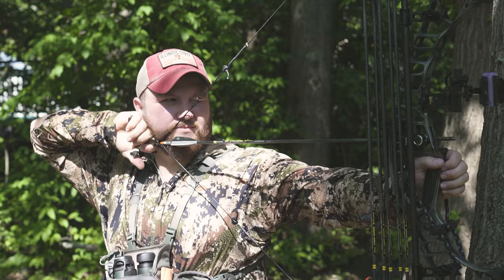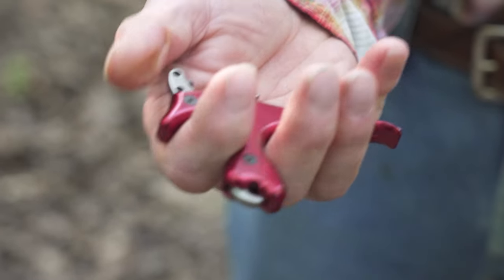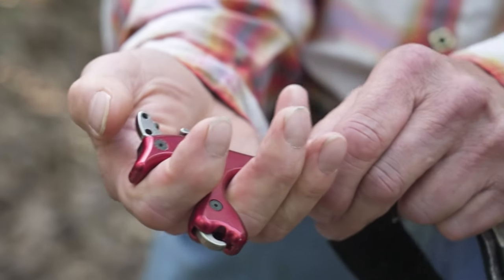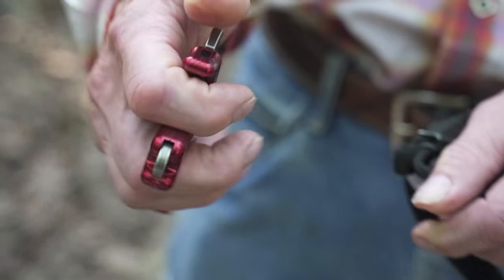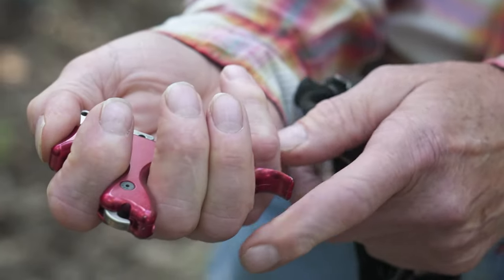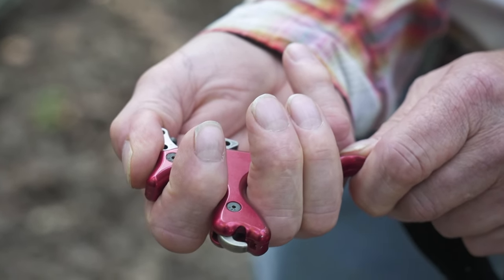The advantage of the Carter release is you have multiple ways of shooting it. You can put your thumb on the case and push on the trigger to make it go off. You can have your finger back here to make it go off. You can also put your thumb on the case, pull the outside fingers, which turns the release into your thumb and makes it go off.